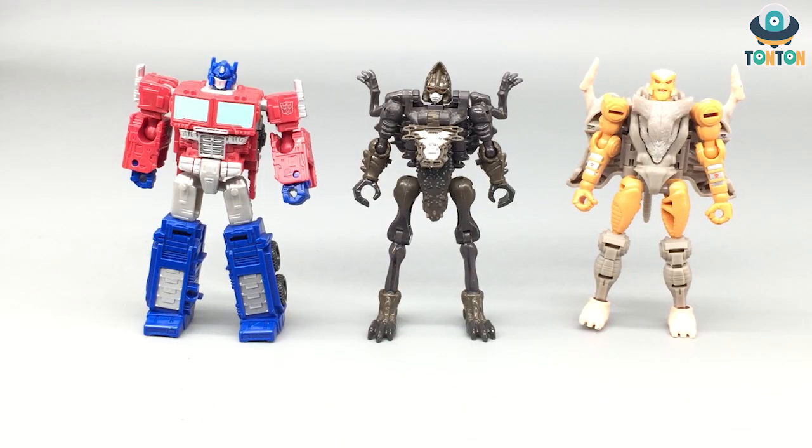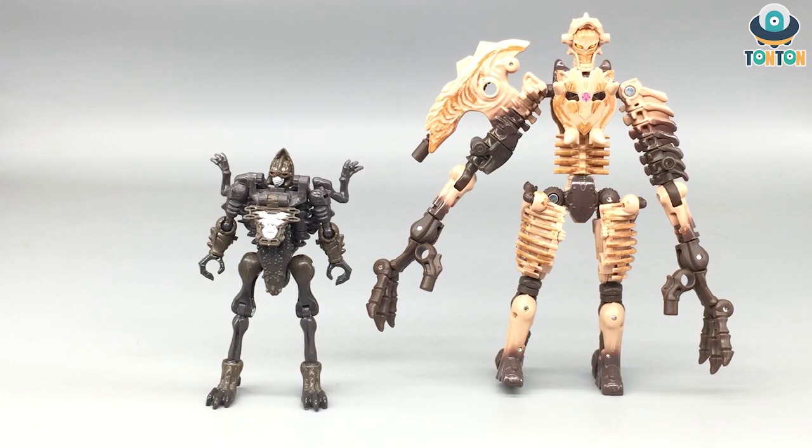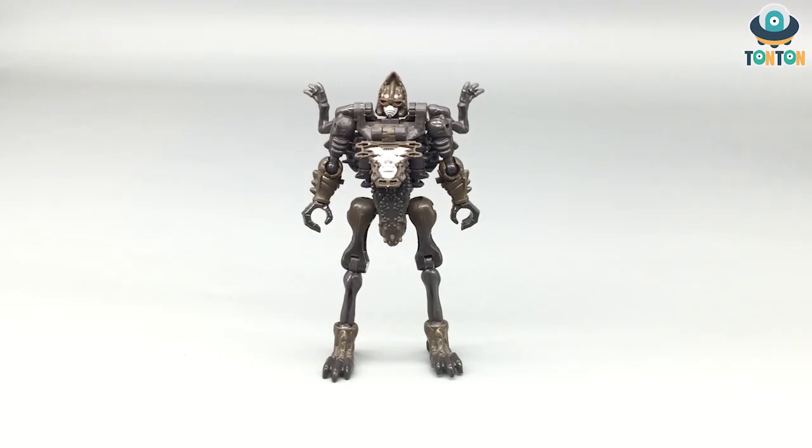Here we have Vector Break standing next to Optimus and Rat Trap in robot mode. They are at the same scale and same height, which makes sense since they're the same class. My speculation is that in Kingdom, Rat Trap will be the main opponent of Vector Break because of their similar scale and size. Here we also have Vector Break standing next to Paleotrex — their sizes are really nice together, as you'd expect from the same faction.